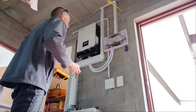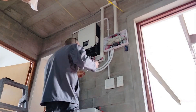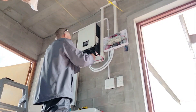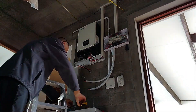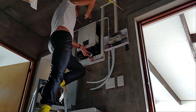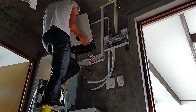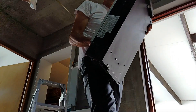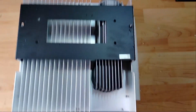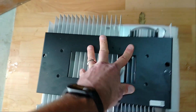Let me go switch off the main feed to the inverter. Okay, we're off. I need to get down here and take some measurements to figure out where to mount the new inverter bracket on the wall.